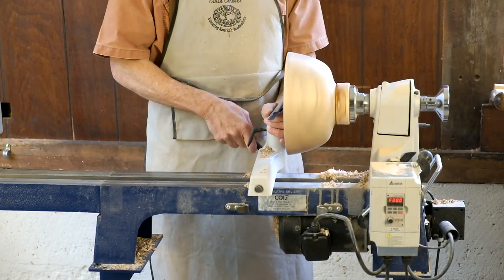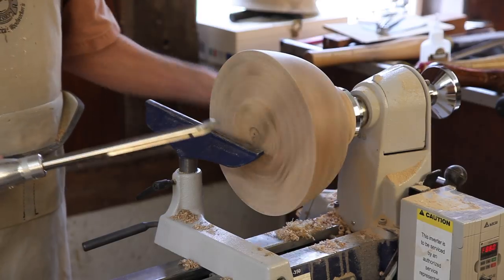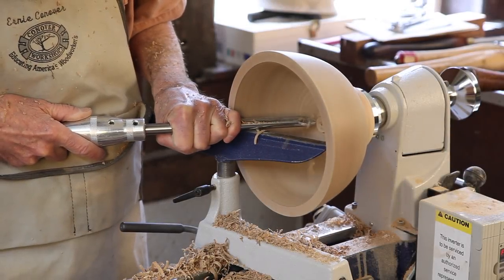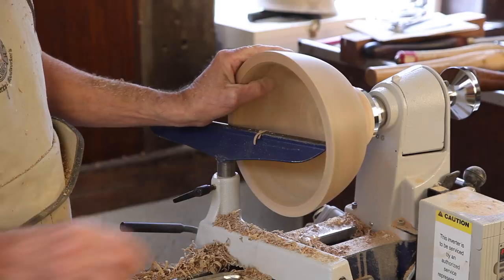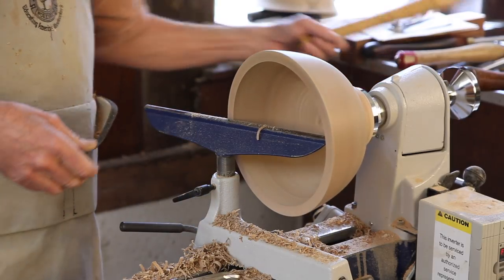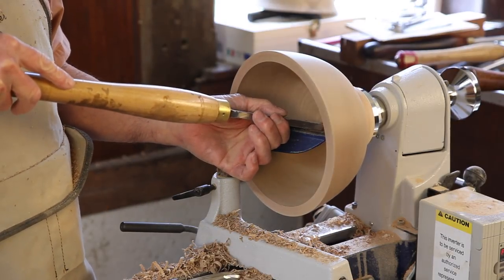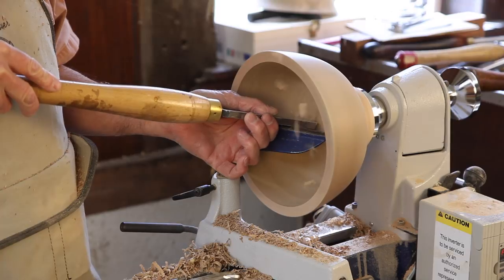We'll now proceed to hollow out the inside. A bowl gouge is our tool of choice here, and starting in the center, we start to hollow this out. We've gone about as far as we can with the bowl gouge. It's now time to go to a big bowl scraper — again, we're raising our rest, especially on inside faceplate cuts, so that we can point this downhill. And we're using a burr that we raised on the edge to just fine this out.